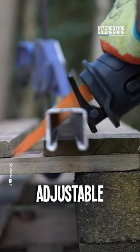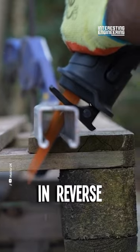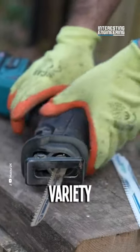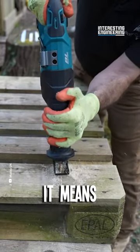Check out these killer features: adjustable depth guard, keyless blade change, even a blade that cuts in reverse for those tricky spots. This isn't your grandpa's saw. And don't forget about the variety of blades, including the aptly named Rescue Blades. With a name like that, you know it means business.